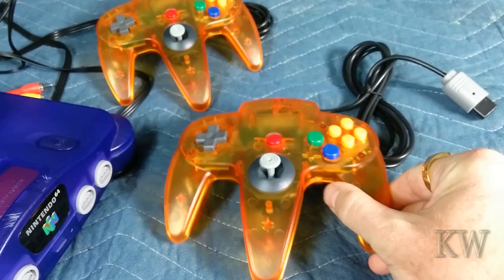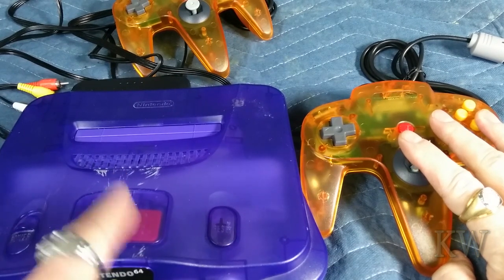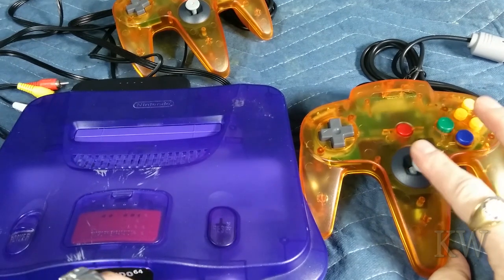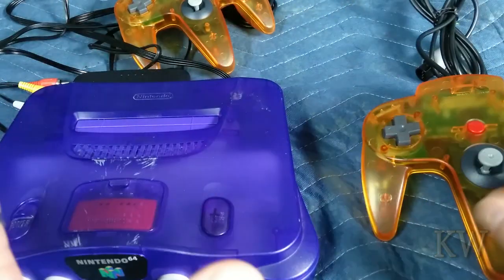I think in the next video we're going to plug this sucker in — we know it works — and get a cartridge, then fire this baby up and give it some play time, because I think this is going to be a lot of fun. You can do this through emulation, but it's not the same. You've got to have the controllers, the box, all this stuff.